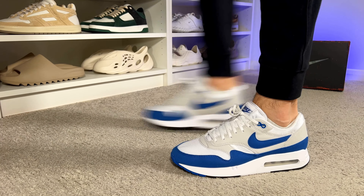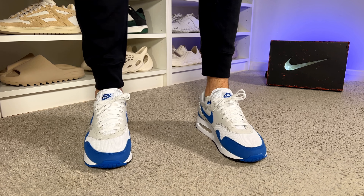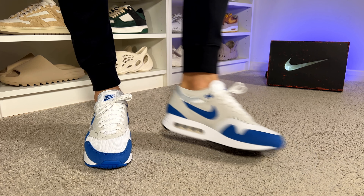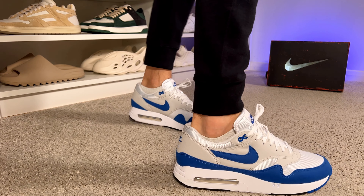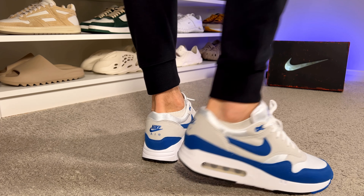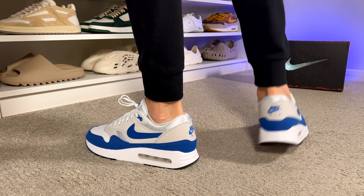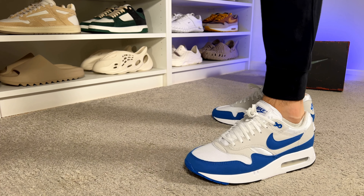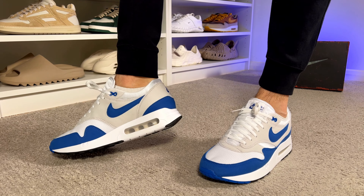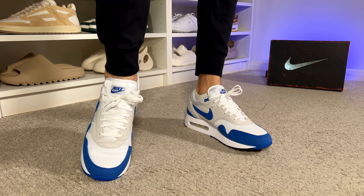For sizing in this range, I always go with a half size down, mainly because I have a skinny fit. Since this is a women's release, you'll need to convert from women's to men's sizing. Here in the UK we don't need to convert, but just in case you have a normal fit I'd advise staying true to size. If you have wide feet, I suggest going at least a half size up to make sure it's not too tight. Just don't forget this is a women's release, so you will need to convert to your men's size.